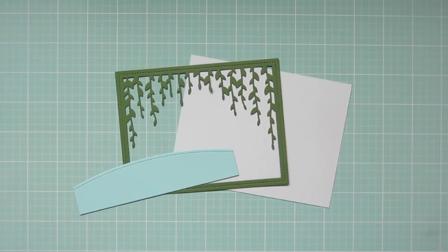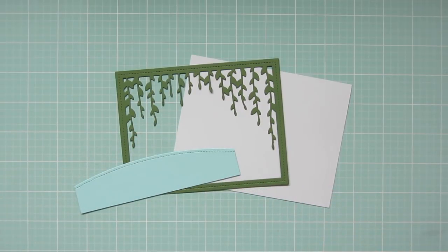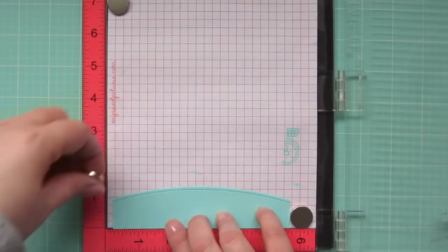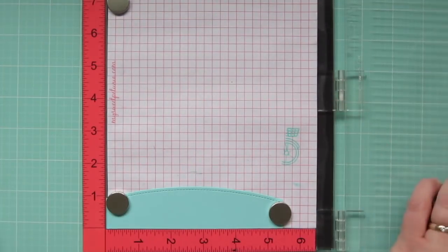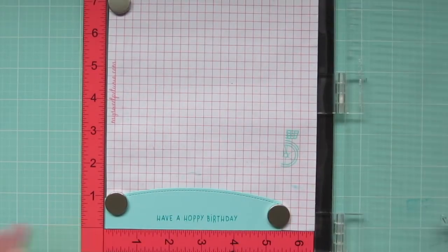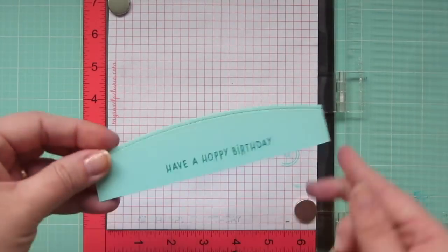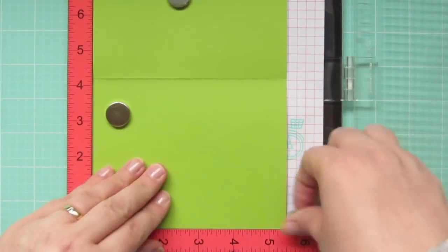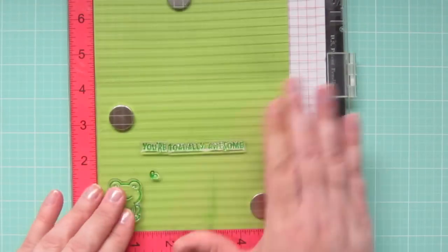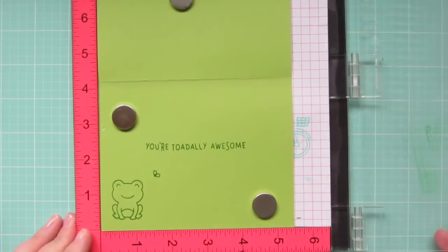Here are the pieces for my background. I used the Lawn Fawn Simple Stitch Hillside Borders for the water and the Bayou Backdrops for the frame, plus a plain light blue piece for the sky. Before I put that together, I need to stamp my sentiment. I'm putting the water in my MISTI and stamping the sentiment in Lawn Fawn Peacock ink — it's going to say 'have a happy birthday,' and I'll stamp that twice to get a nice impression. While I have my MISTI out, I'm also stamping the inside of my card using Jalapeño ink with another frog, a fly, and the sentiment 'you're totally awesome.' Great sentiments in this set.